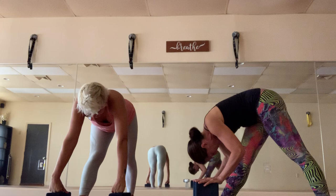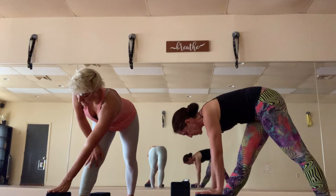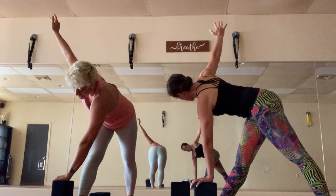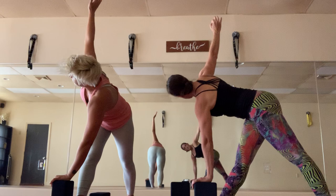Inhale to half lift here. For revolved pyramid, you can have the left hand on the inside or outside of the right foot — maybe use a higher block if you need to reach. The right arm can come up. I've been turning my fingers in the same direction as my gaze — it's just more comfortable for my wrist. I'm always looking for more comfort without jeopardizing my alignment.